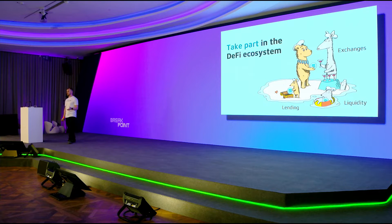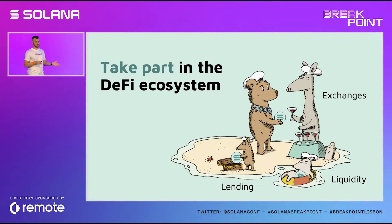Two weeks ago, mSOL got listed on the one and only FTX exchange. Now people can go to FTX and swap their USD for mSOL directly, skipping SOL completely — which is a big thing. On FTX, mSOL is accepted as collateral and for conversions, and we're in touch with another top-tier exchange that should follow quite soon.